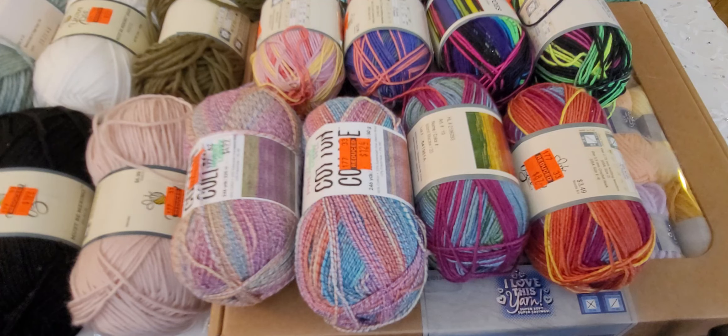Hi everyone, this is Norma with All My Crochet and today I have a yarn haul for you. Hobby Lobby has started to put their yarn on clearance. There are three local ones I normally go to, and out of the three, only one had some of the yarn on clearance. Everything wasn't on clearance yet — they only had some items marked down. I'll be checking back with them.